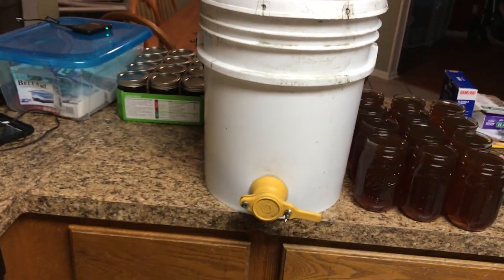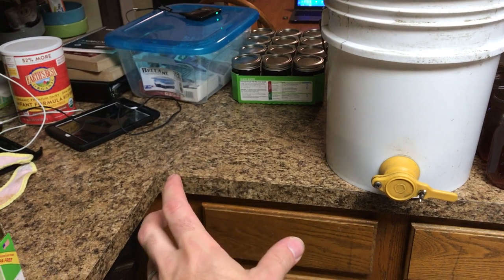I get my bottling bucket filled up, set on the edge of the counter so I can sit with a chair right in front of it. I grab a flat of jars, pop all the lids off, and stack all the jars right there where I can grab one in my left hand.